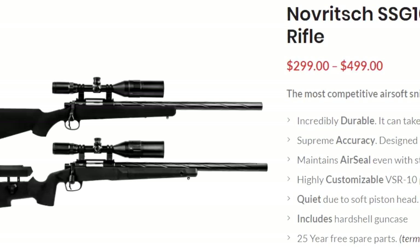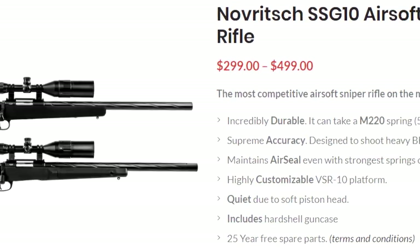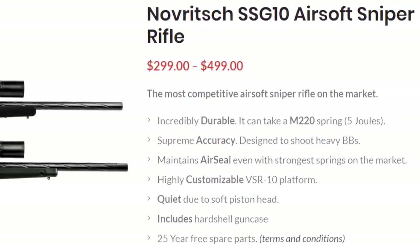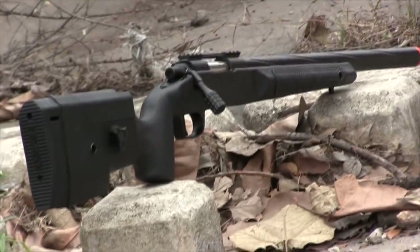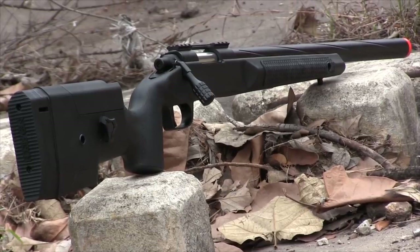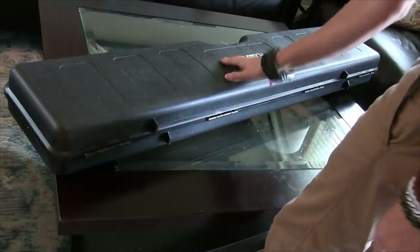But after what you saw here, and maybe what you've already heard, do you think that this rifle is worth $500? Or do you think the A1 model is more reasonable at $300? Honestly, I think it's very fair for a pre-upgraded VSR-10 compatible rifle, but what are your thoughts? Let me know in the comments down below, and be sure to get entered in now so I can ship this case straight to you — just excuse the stupid crack on it.